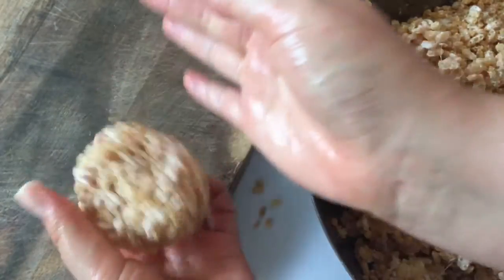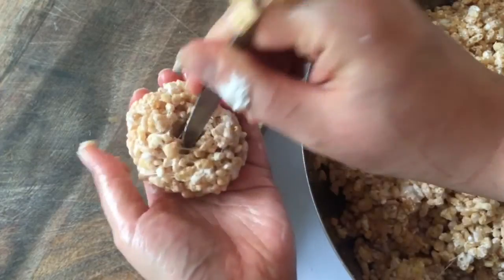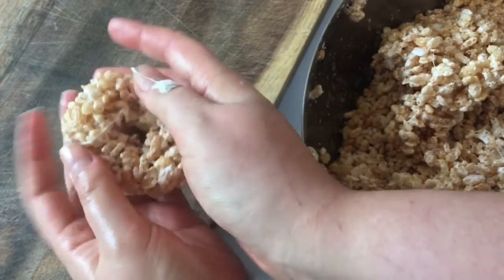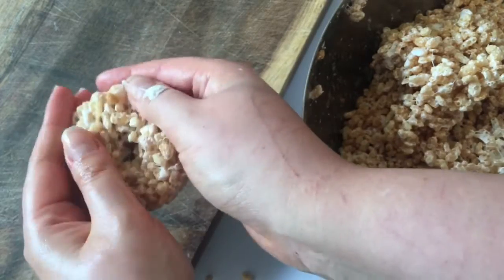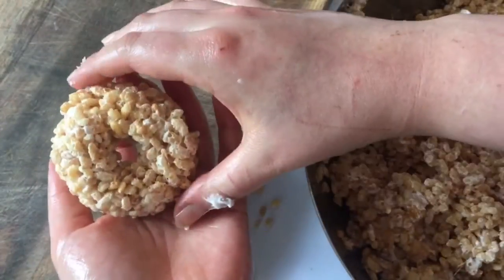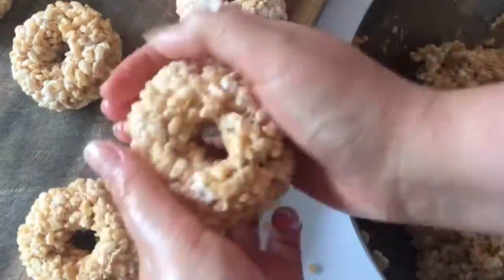When you're done, take a big blob of your mix and mould it into your doughnut shape. I make it into a ball, flatten it, dig a little hole in with a spoon, then mould it with my fingers and thumbs until it's the perfect happy doughnut shape. Repeat with the rest of your mixture until all your doughnuts are ready.